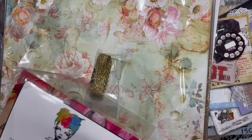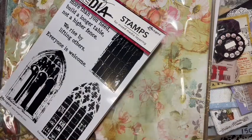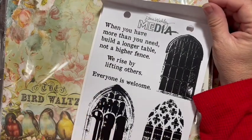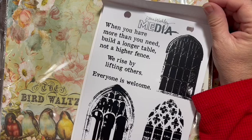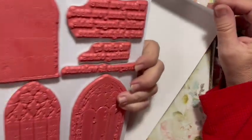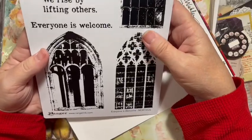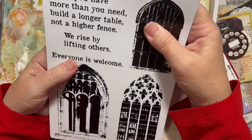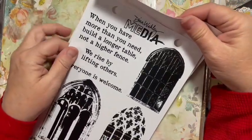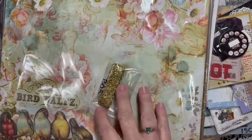I thought these were really pretty. For mixed media - we're going to be doing mixed media after the first of the year. The sentiments say: 'When you have more than you need, build a longer table not a higher fence,' 'Rise by lifting others,' and 'Everyone is welcome.' They are red rubber stamps by Ranger. The stamp set is called 'Everyone is Welcome.' I'm really excited about this!